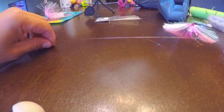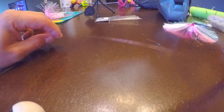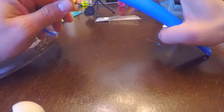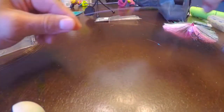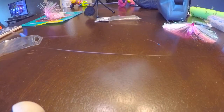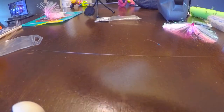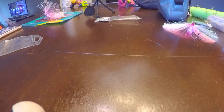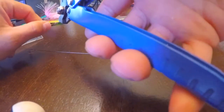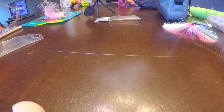Get your wire. Get your first piece — cut about 12 inches. There's your first piece. Get your second piece, cut about 7 to 8 inches. Put that short piece aside for later.